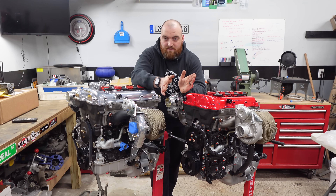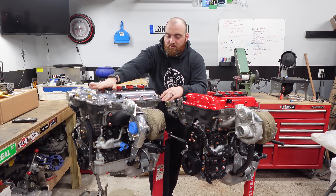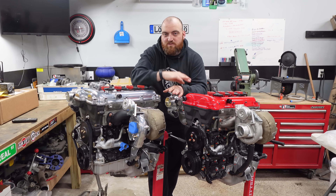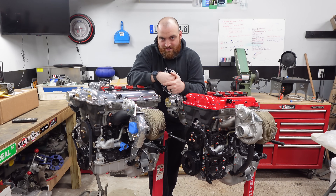So that's one point to Flying Miata — put a little asterisk next to it because it doesn't apply to everybody. So we end up at two and a half to two and a half. The kits are pretty even.